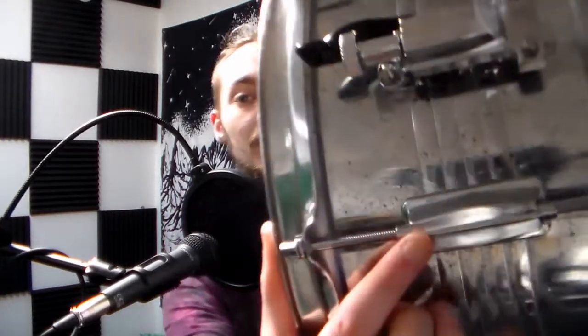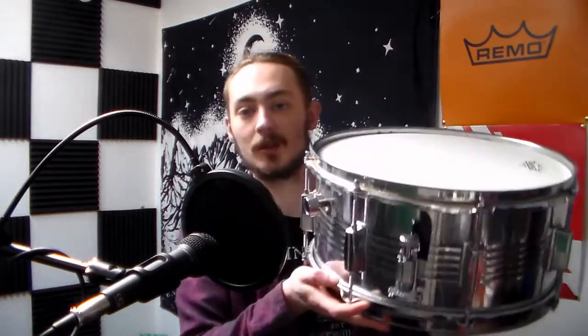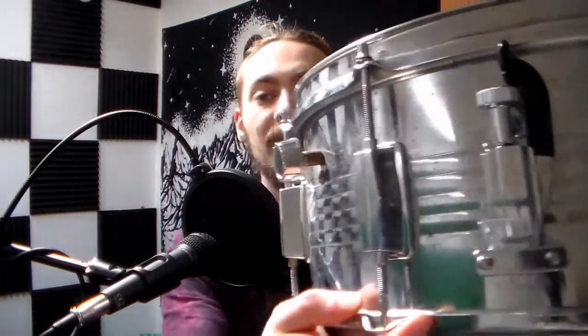I had to replace one of the lugs — you can tell because it's a little bit shinier. The tension rods are new as well. I had to put all new ones on the top because the spare ones I had were too short unfortunately. I think this is a 14 by 6 inch, which is quite a thick snare drum really. Put a new strainer on it — it's a stag one, nothing fancy, but it does the trick.